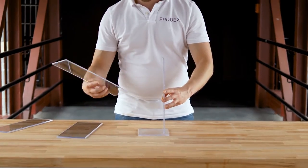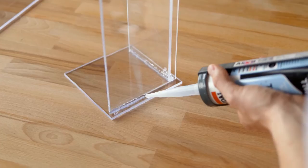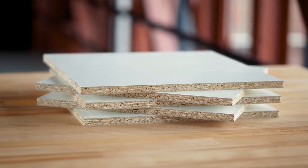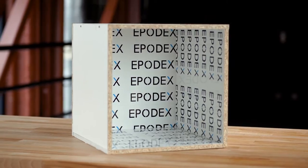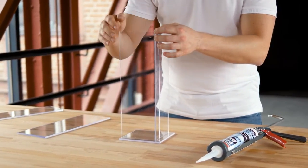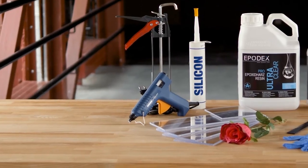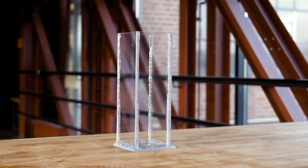Build a mould in the desired dimensions. You can use polypropylene sheet or another type of plastic. As an alternative, you can build a mould out of wooden plates, screws and the separating tape EPODEX. The moulding should be smooth and without any texture to get a flat finish. Glue the edges of the moulded parts with silicon. To ensure a perfect seal, you can also use a hot melt adhesive. Allow the silicon to cure.